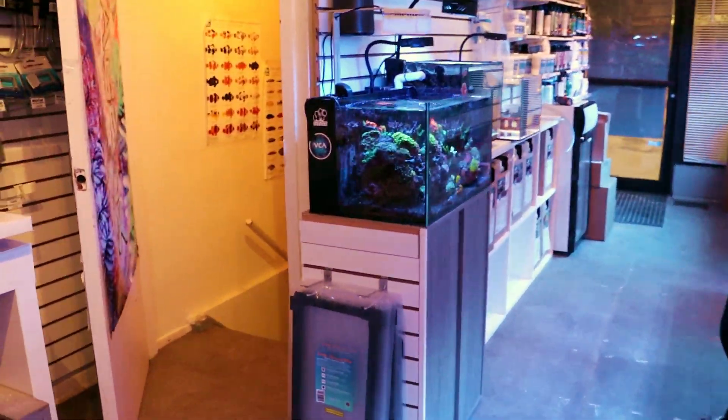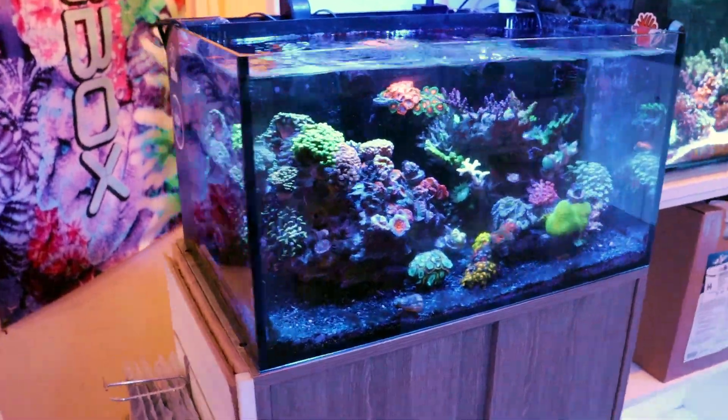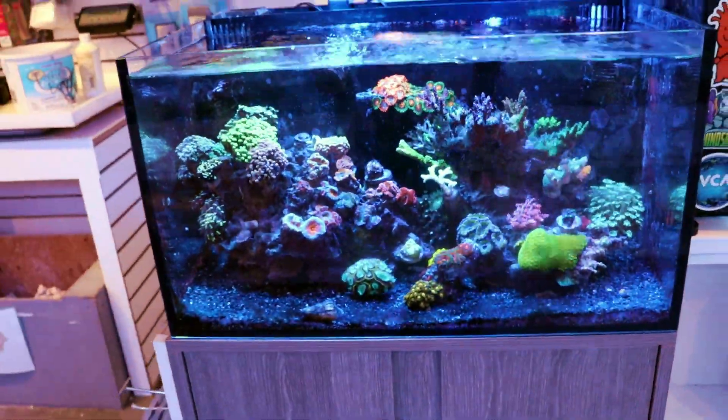What is going on, Reefing Fam? March here. This is Frag Box TV. We are taking down the Innovative Marine Fusion 20. This is one of our display tanks here in the store.